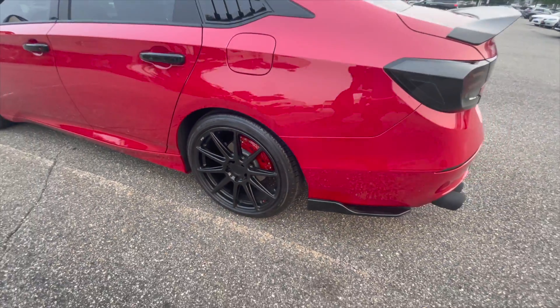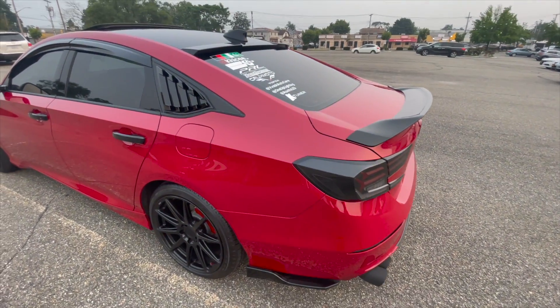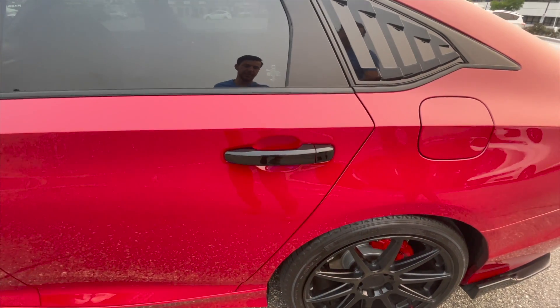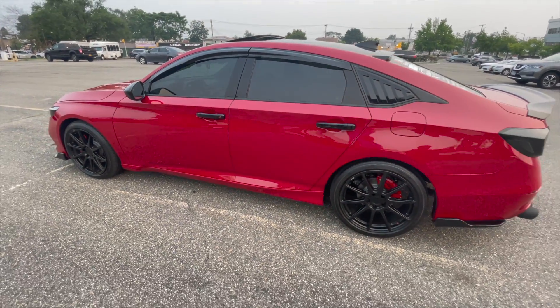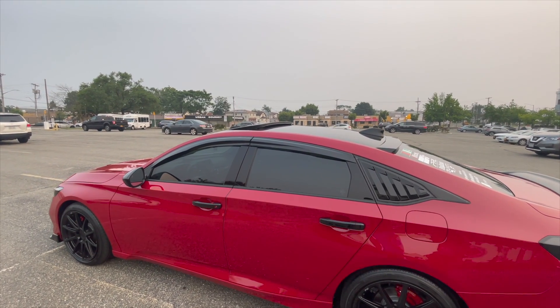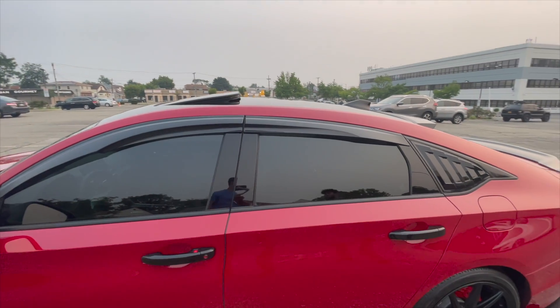It's got a rear side diffuser in gloss black, and then the side louvers right here. It's also got gloss black door handles right there — kind of gives it a nice offset so it doesn't blend in. It's also got the JDM style window visors.